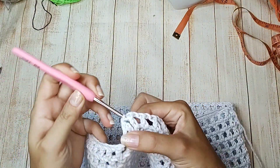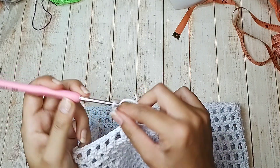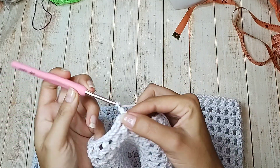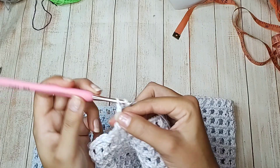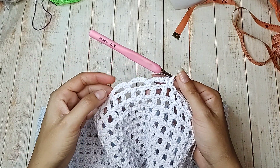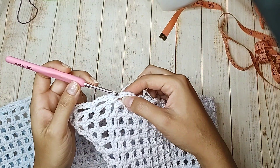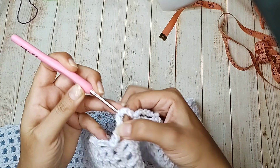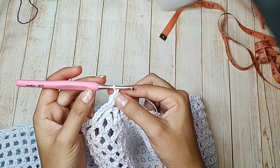Vou inserir dentro do espacinho com ponto baixíssimo, subir uma correntinha que equivale a um ponto baixo, e trabalhar 1, 2, 3, 4, 5 correntinhas. Pulo um quadradinho, no próximo um ponto baixo. Mais 5 correntinhas, pulo um quadradinho, no próximo um ponto baixo. Vou fazer dessa forma toda a volta. Quando chegar no final, na primeira correntinha, fecho com ponto baixíssimo. Então inicio fazendo uma correntinha que equivale a um ponto baixo e mais 5 correntinhas.